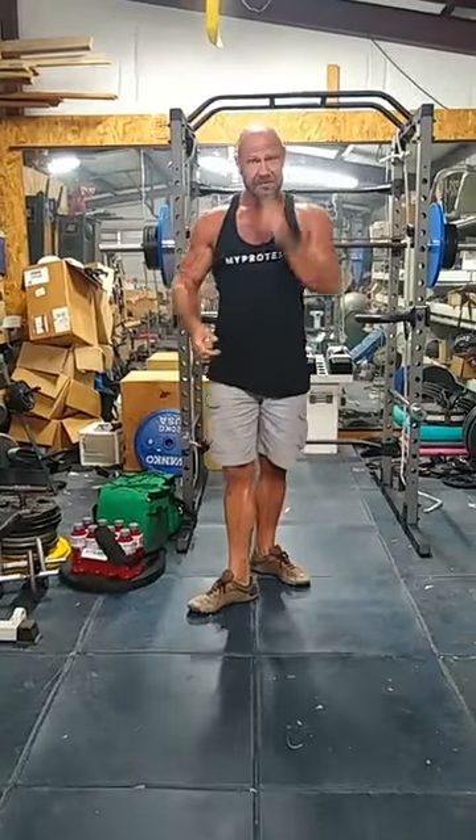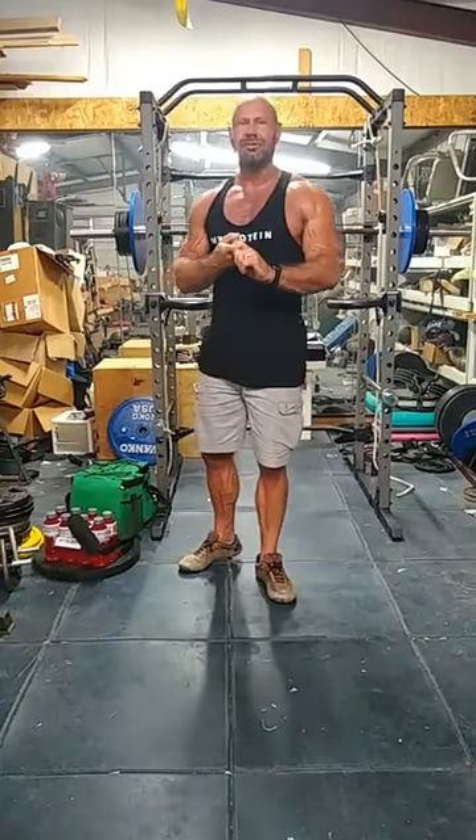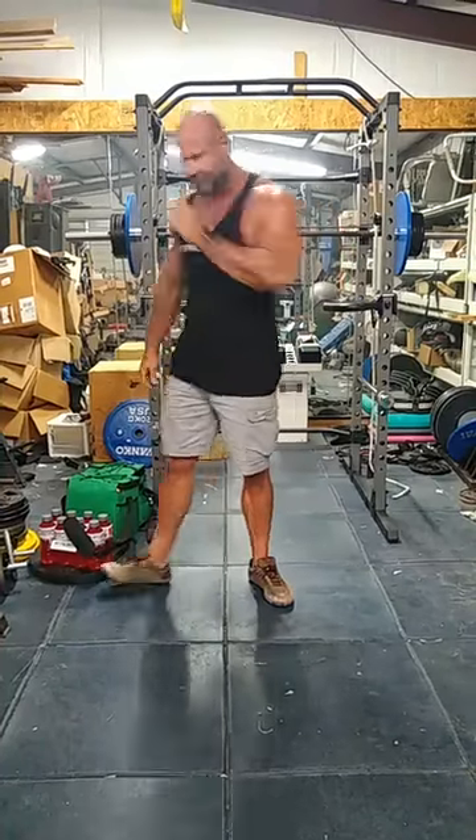So you would complete three sets of ten: set number one, do ten reps, rest two minutes; set number two, do ten reps, rest two minutes; set number three, do ten reps, rest two minutes. Then we go on to the second exercise. This push workout has two different exercises — first one was push-ups, choose a variety and get three sets of ten. The second one is overhead press.